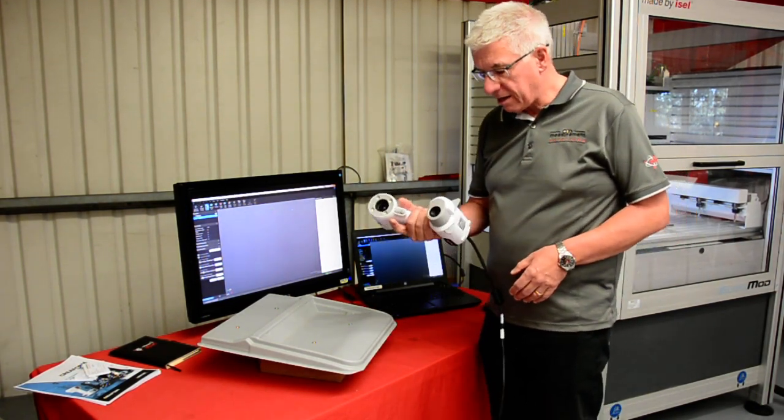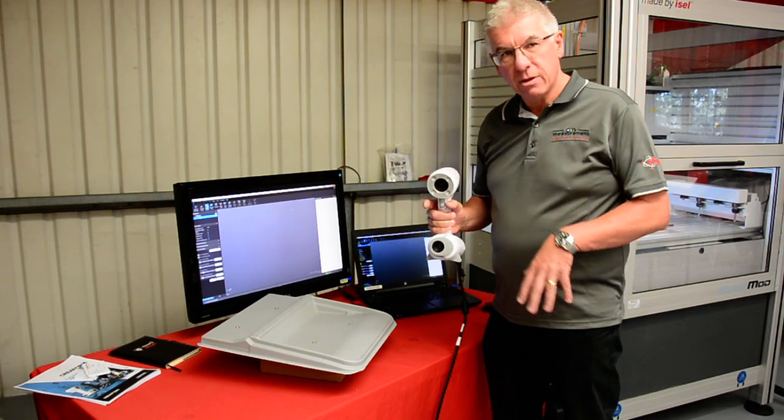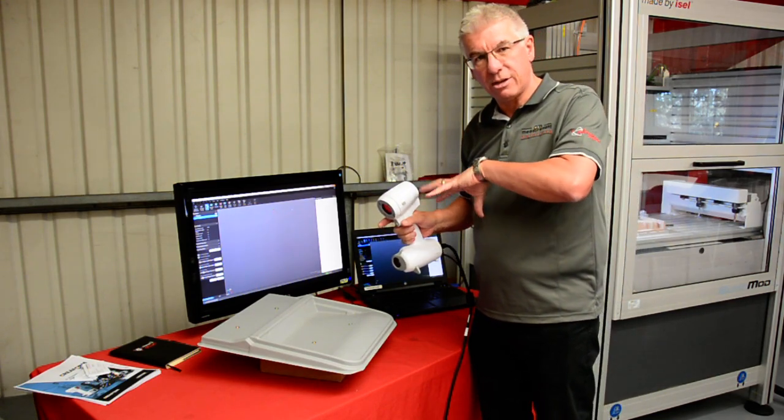What we have here is a white light scanner. Very simple — we have a camera and a projector. It's going to project an image onto the surface, and the camera will see that and look at how that changes.